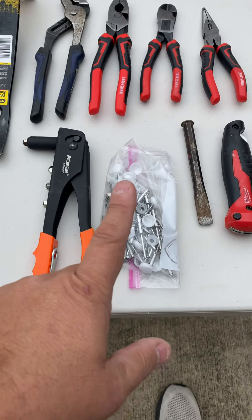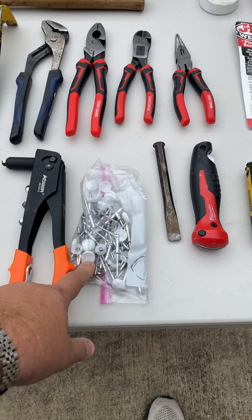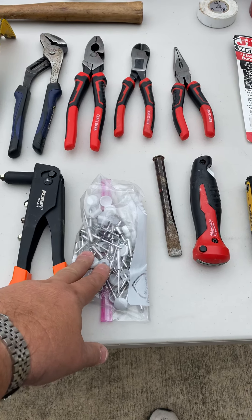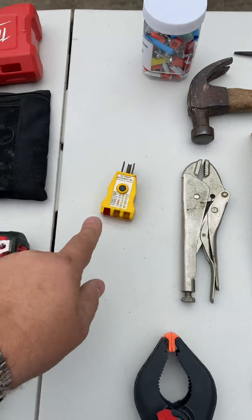I do carry a rivet gun, and then this set of rivets I actually got from Little House. They're made specifically for the Casita, so there's some of the big exterior rivets with little caps, some interior ones, a bunch of different sizes. I carry a set of clamps and a little outlet tester.